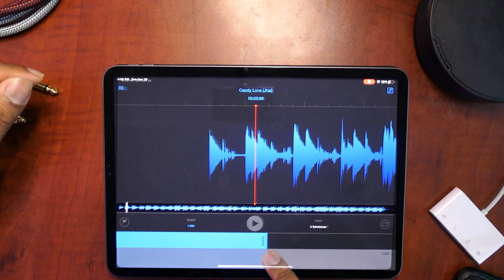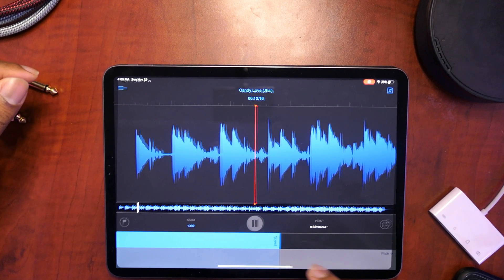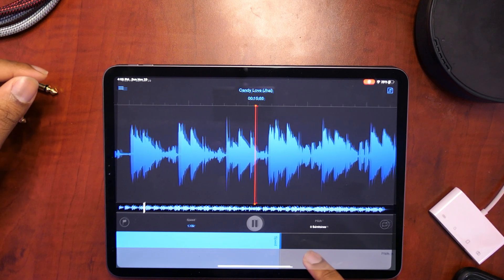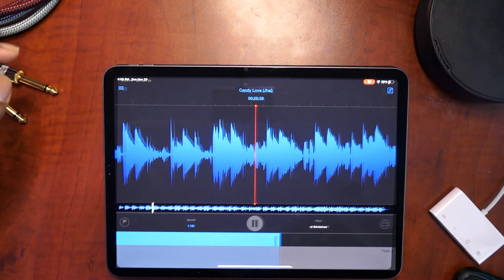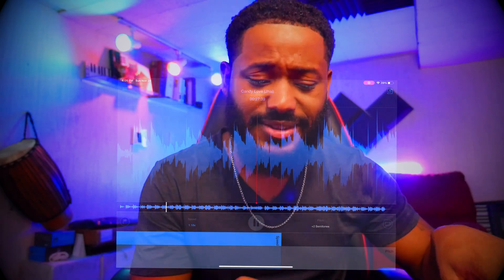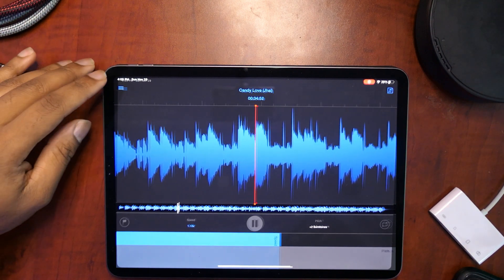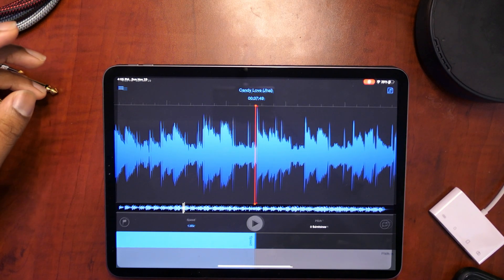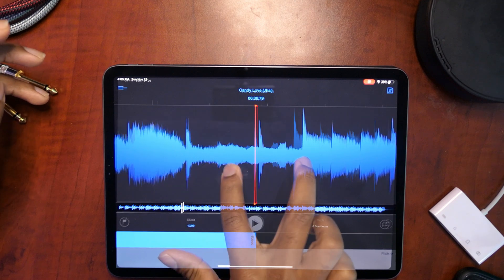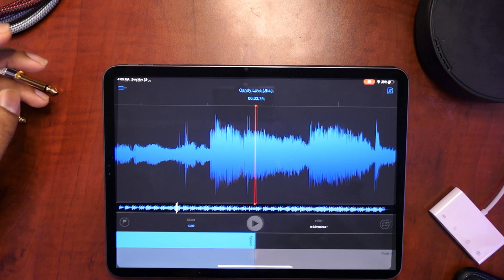So if I want to speed it up, I can drag this. That's a whole new song already. Also, I forgot to mention that if you take two fingers and place it wherever you made changes, you can actually reset everything. So if I was to change it here and then double tap, it takes it back to the beginning.